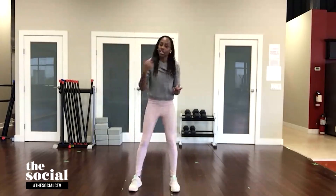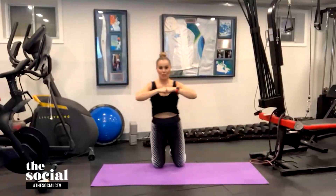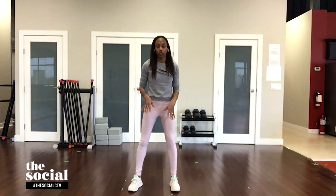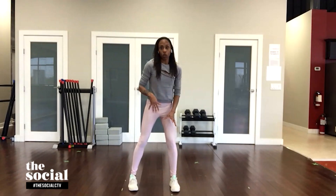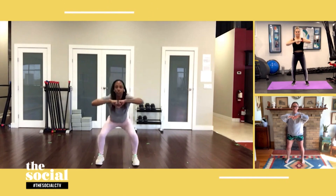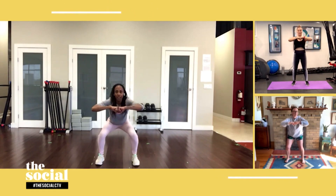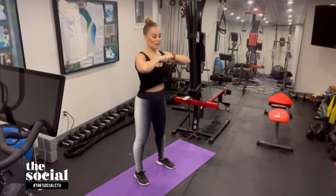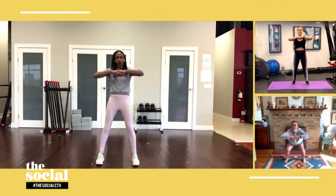Repeat that again for 60 seconds. Is there an apartment-friendly version for people with sensitive knees? 100% — for an apartment-friendly version or if you have any knee or joint issue, you can put a pillow down, or if you can't go all the way down you can turn it into an air squat. Squeeze your fists together to engage your upper body, come on down into that squat making sure your knees are in alignment, working your glutes as well as your shoulders, triceps, and biceps.